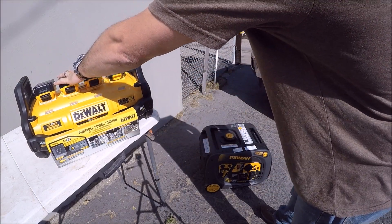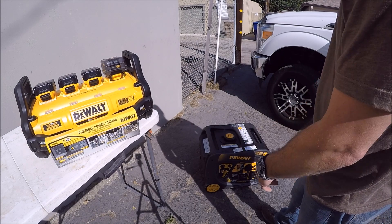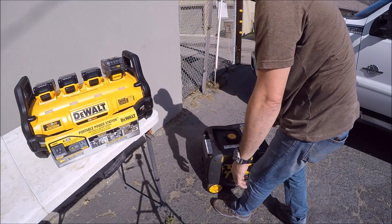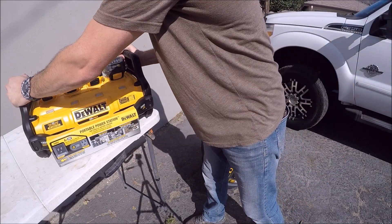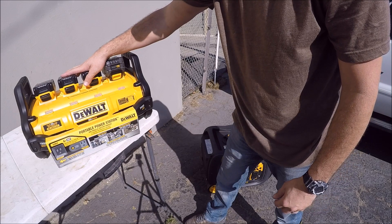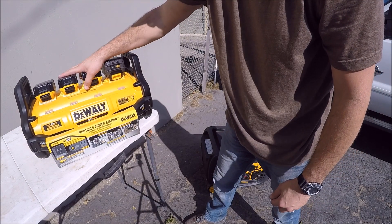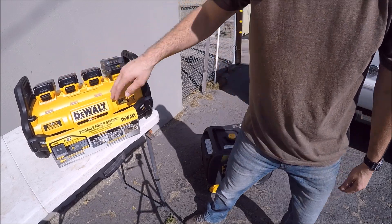This DeWalt portable power station can run as many tools as a 3200-watt inverter generator — but that generator is heavy and loud. This inverter is light and silent. The only difference is you've got to charge these batteries up. It can run an array of power tools and make a heck of a lot of cuts. Definitely keeping this thing — it's going into our toolbox. Thanks, guys.